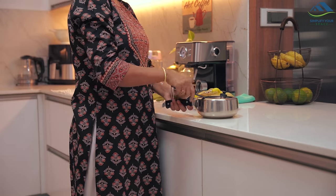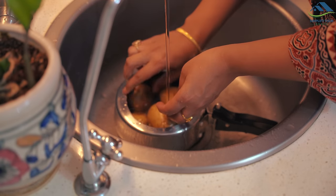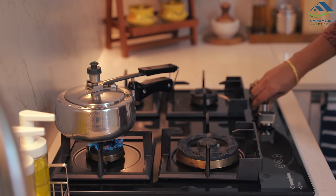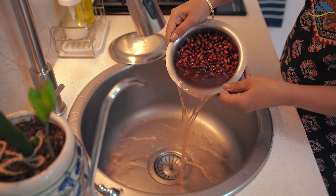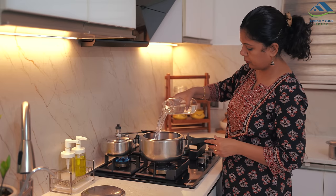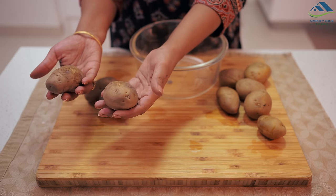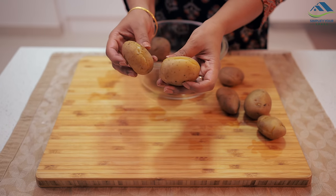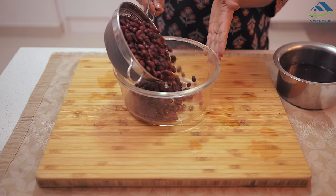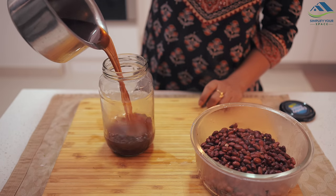Now let's move on to the preparations. Our first step will be to boil some potatoes, which will be used for making our dry vegetables and snacks. I had soaked the kidney beans overnight, so I will boil them now — without the addition of salt and spices. I have boiled the potatoes using two different methods: the first batch is 80% boiled for vegetable dishes, and the second batch is fully boiled for snacks, potato paratha, and kulcha. I have also separated the kidney beans from the boiling water so they remain firm and have a longer shelf life.